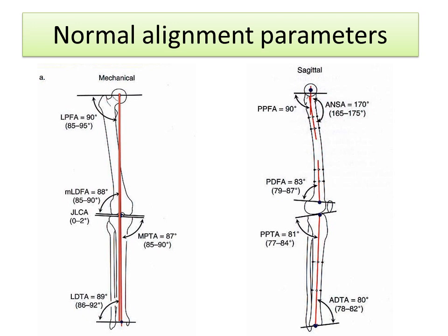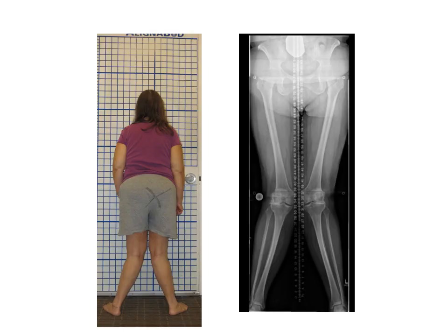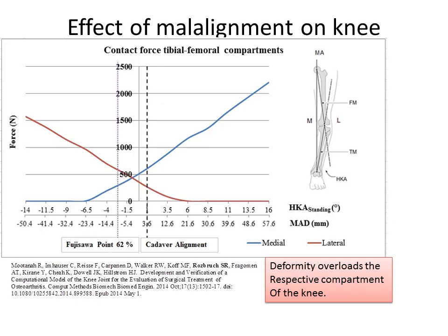People who have knock knee deformities or bow leg deformities have deviation in that weight-bearing line. This is an example of a large knock knee deformity, and what you can see here is a graph that helps to understand the way force is transmitted across the knee. If you look at that orange line, you can see that with a knock knee deformity of about 10 degrees, the force on the lateral side of the joint — the outside part of the knee — increases from a normal of 400 Newtons to about 1,200 Newtons: about a three-time increase in force on the outside part of the knee. And at the same time, the inside part of the knee is experiencing almost no force. So deformity overloads the respective compartment of the knee.